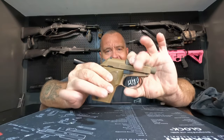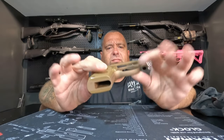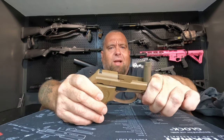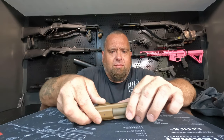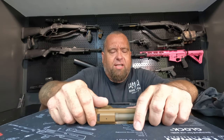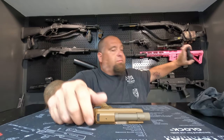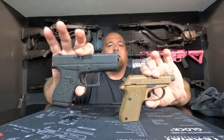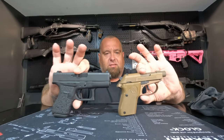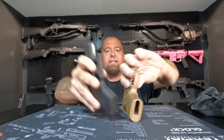This is not going to be my EDC by any means — the capacity's not there. That's one of the reasons I quit carrying a Glock 42, because it only held six rounds. I also quit carrying a 43 because it only holds six rounds. Speaking of, here's a Glock 42, and here's the Tomcat for size.